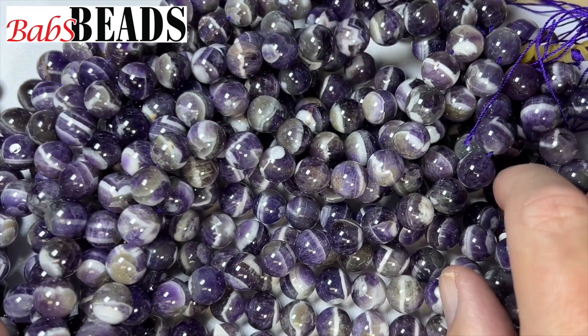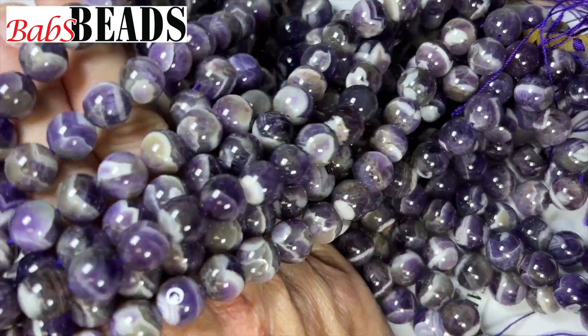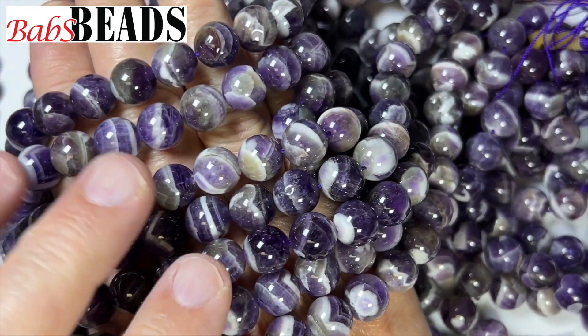They're just really cool and they have a lot of character, these beads.